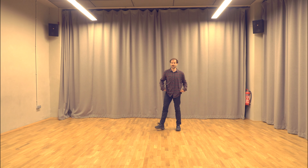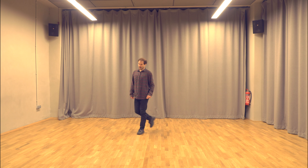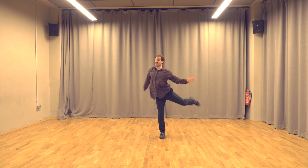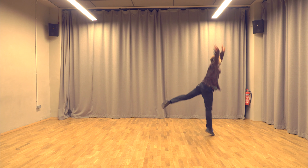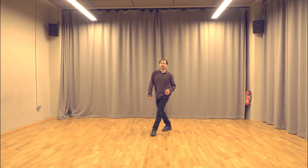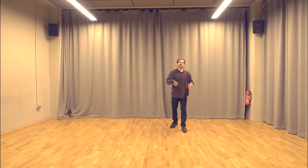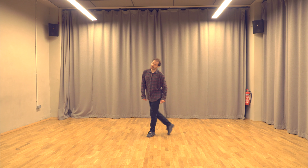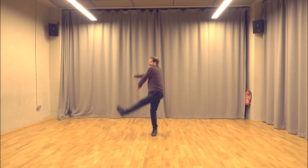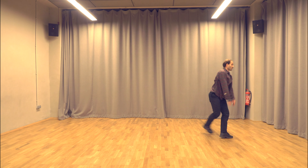Let's do everything from this eight. Five, six, seven, eight, one and two, three, four and five, six, seven, eight. One, two, three, four, five, six, seven, eight. One, two, three, four, and five, six, seven, eight. One more time from the top and then we continue: five, six, seven, eight, one, two and three, four, five and six, seven, eight, one, two, three, four and five, six, seven, eight, one, two, three.